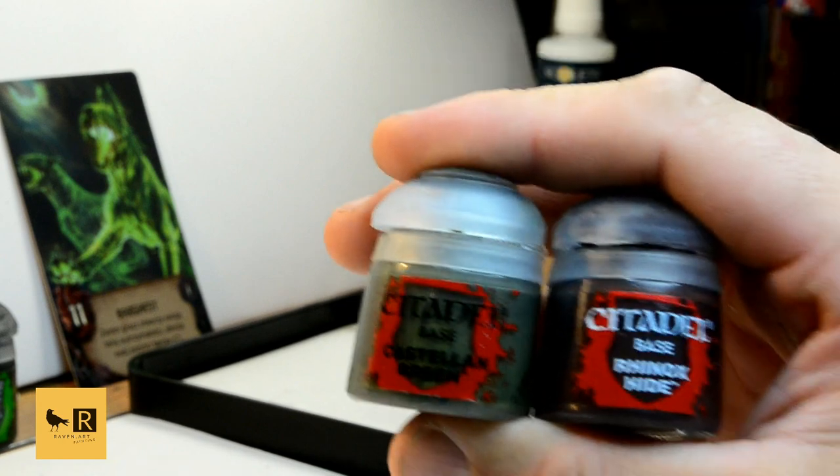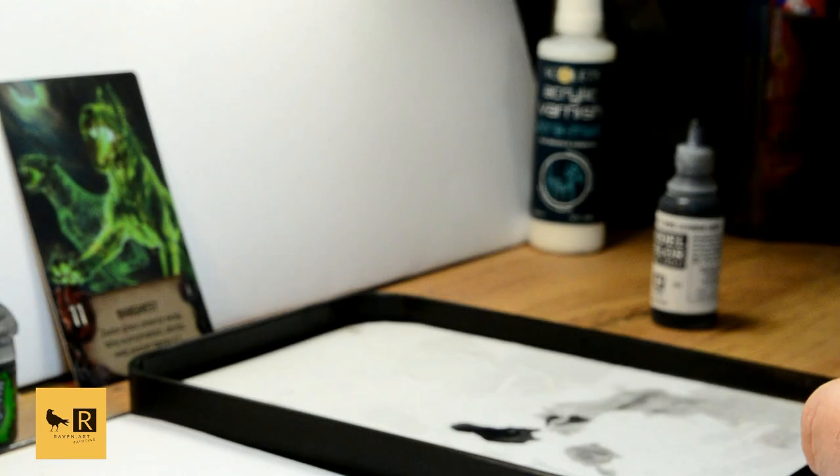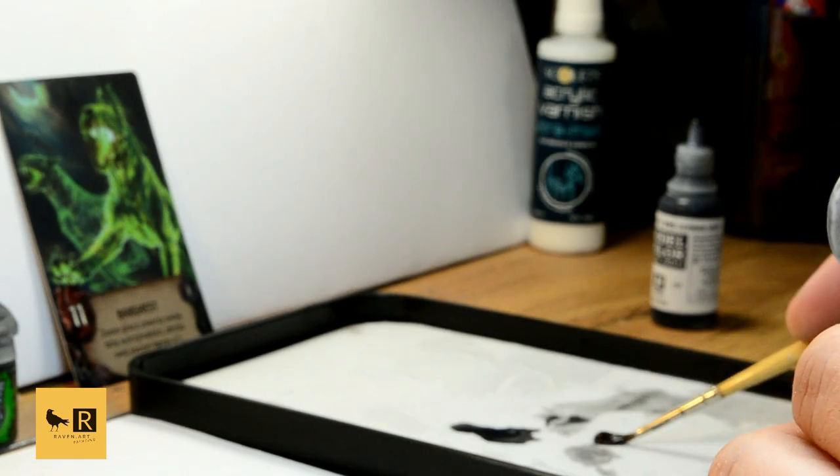Next, we're gonna paint the swamp using a mixture of Castellan Green and Rhinox Hide in a proportion of around 2:2:1.